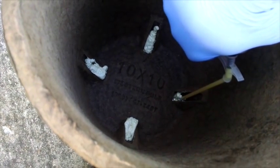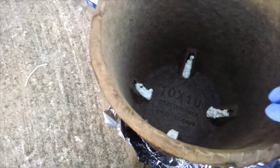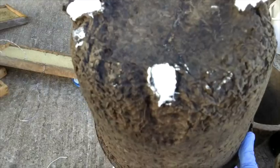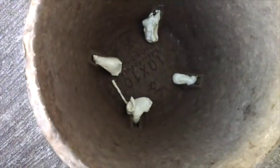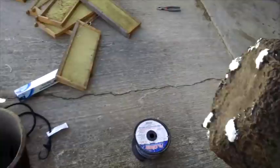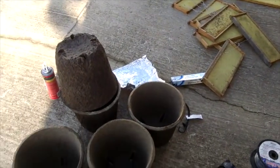The foam continues to expand on its own, so just make sure you get it down in there. Once done, pick it up off the aluminum foil — those are some nice-looking fills. If there's too much, you can always come back with a knife and trim it out. Some will need trimming as they continue to expand. Once they're set, there's enough of a gap that you can stack them together — no problem. Next step will be getting the frames inside and sealing them up.